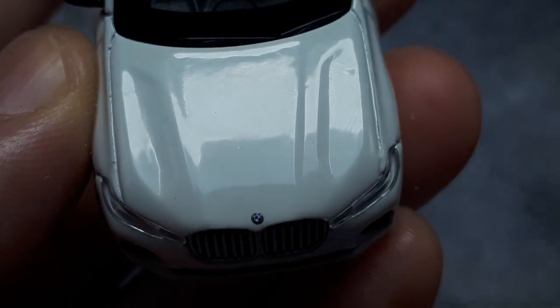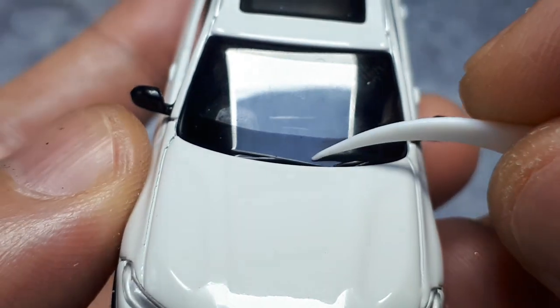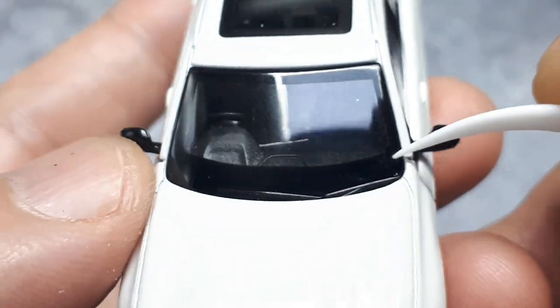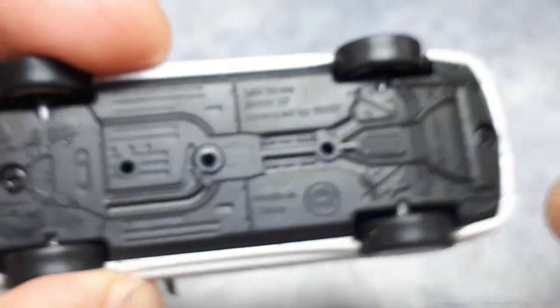Not too much orange peel - you can't expect super smooth paint on a mass-produced product like this. The wiper blades are raised and the blackout of the windshield seems to be on the back side, which is nice. There's a standard black interior and these are screwed together, so I'll take this apart and look at the interior later.